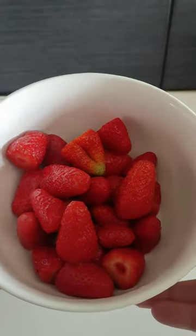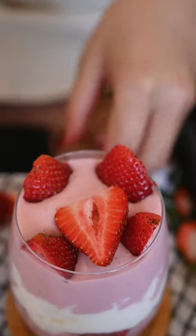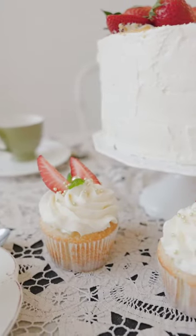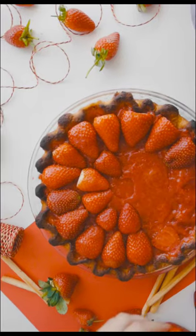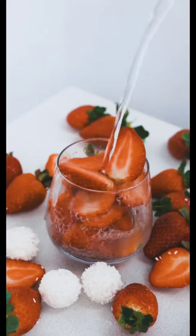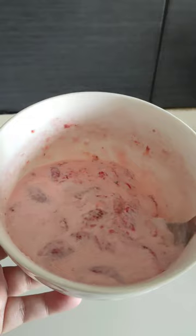There are so many ways to enjoy strawberries — strawberry shortcake, tart, mousse dipped in chocolate, or just as is. But a few years ago, when I first arrived in France and lived at my sister's, my nephew showed me his favorite way of enjoying strawberries: strawberry and crème fraîche.